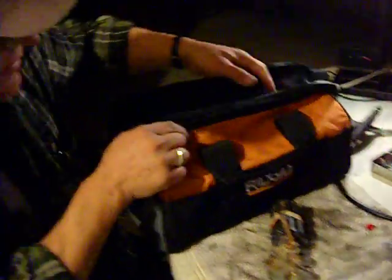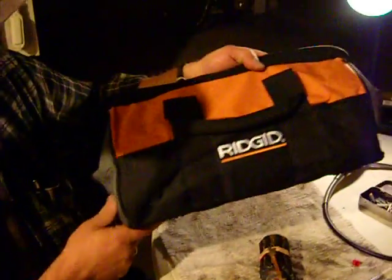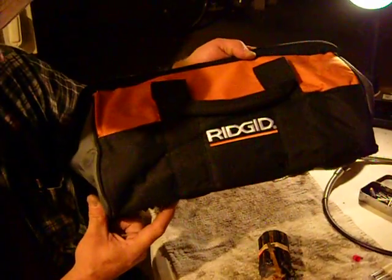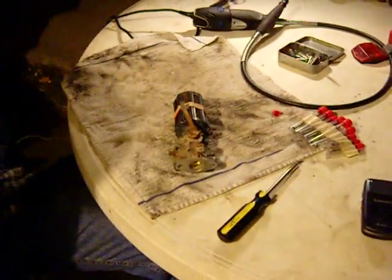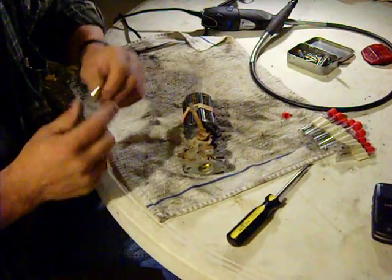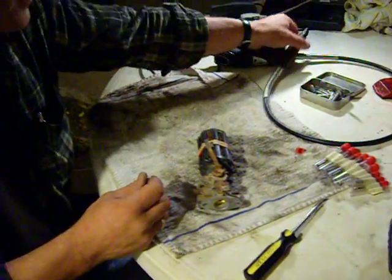Here's my lovely new tool bag I just got today — you can see Rigid. They're really great tools, guys. If you're a gadget guy, you know that Rigid makes good tools. That's courtesy of Chad, who is our newest Gadget Man in Mesa.